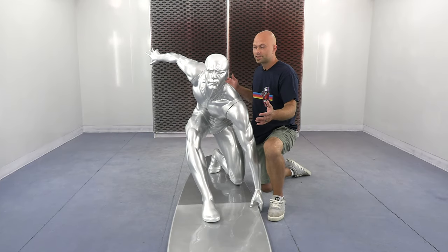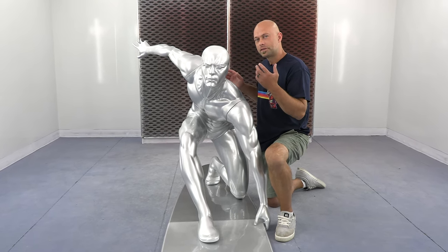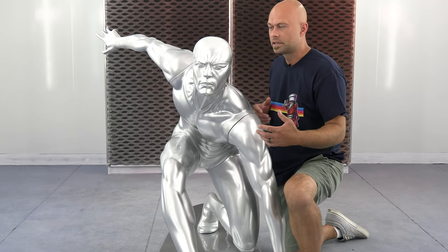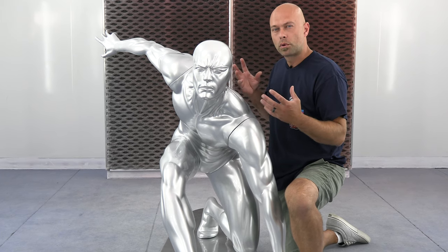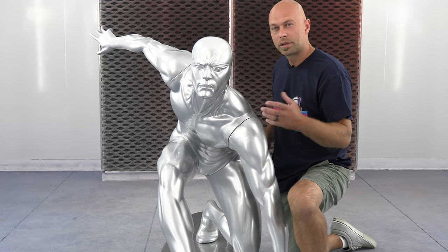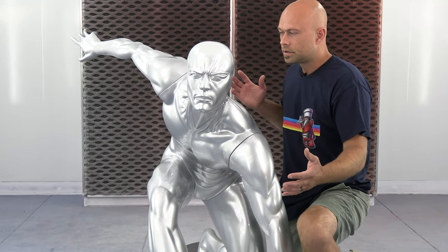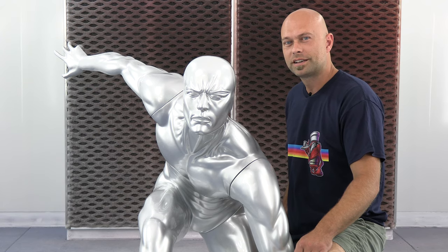This is it — totally done and assembled, ready to go. We opted to use our 4104 Quicksilver over white; our sealer white was the base. The white gives it a little more chrome-like glow, a brighter finish than putting it over black. Black has a tendency to push it a little darker and smokier. This is totally done with a couple coats of 2K urethane clear. Thanks for checking us out.